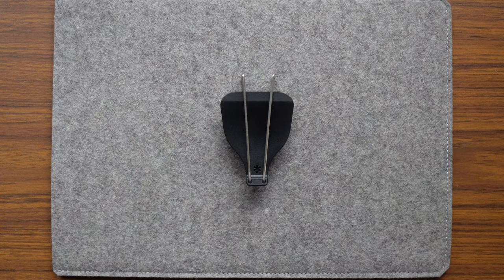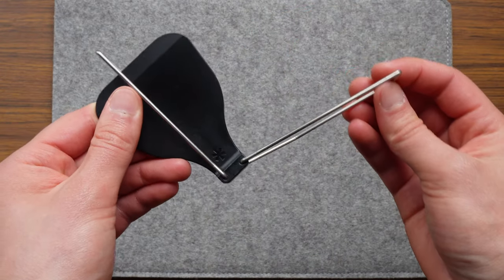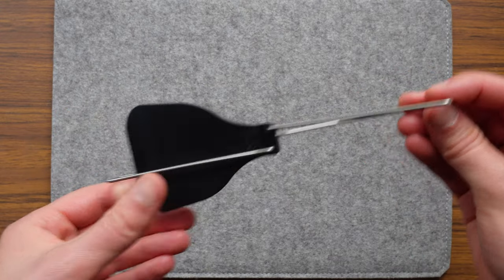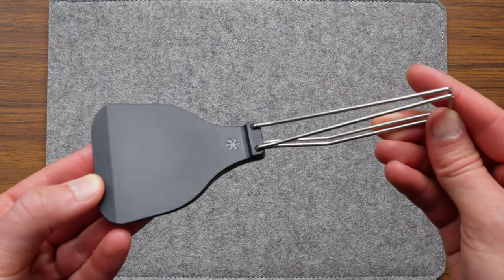Let's actually talk about the handle for a second. I turned my gears on this for a bit before deciding whether or not I wanted to make the purchase, and it was all to do with the handle.